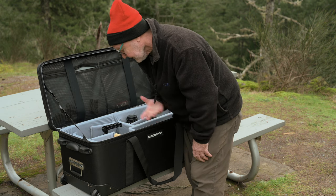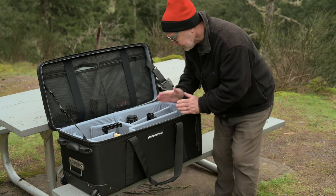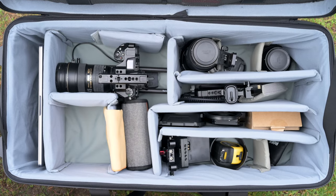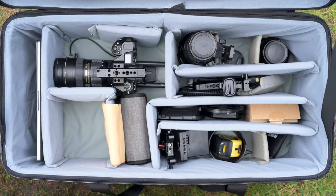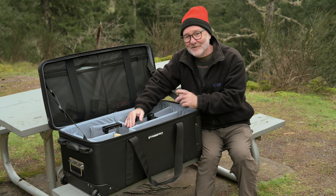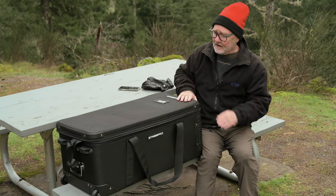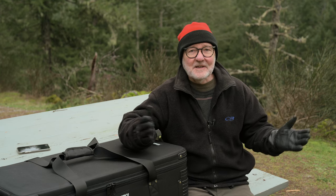One thing I almost forgot — I've got it divided up here right now and a 13-inch MacBook Pro slides right in there very nicely. So just to sum up on the interior: I would like to see more dividers available, but otherwise I'll probably make some — or my wife will — and it's a very nice bag and I'm quite happy with it.